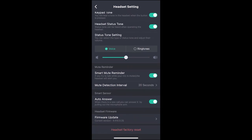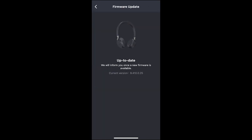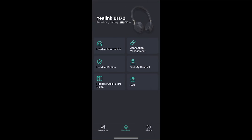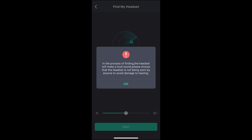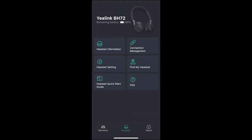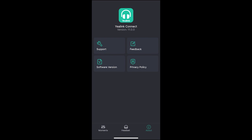You can reset the headset here, and you can also do a wireless firmware update, making this a true wireless headset experience. It is currently up to date, but if it's not, you can update it through the app. There's also a Find My Headset feature — it plays a loud sound through the earphones so you can find your headset if misplaced. You also get a digital Quick Start Guide, Frequently Asked Questions, and an About section with support feedback, software version, and the EALink Privacy Policy.